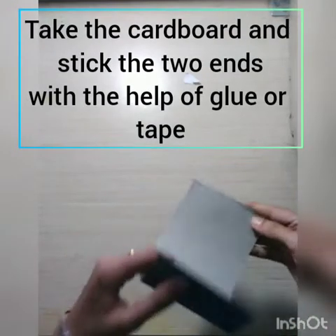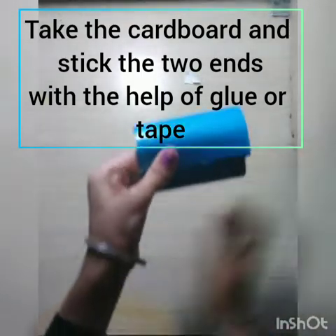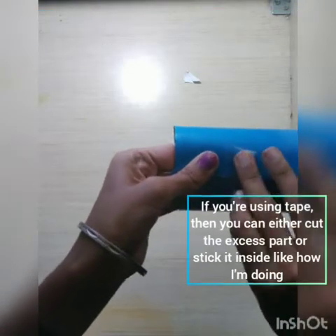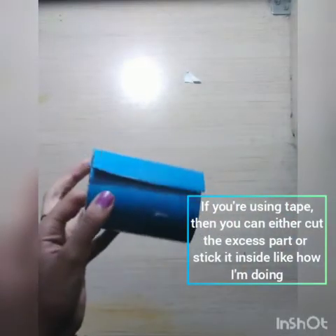First, take a piece of cardboard. I took 3.5 and 8.5 inches and stick the two ends together with the help of tape or glue. If you're using tape, then you can cut the excess or fold it inside like how I'm doing.